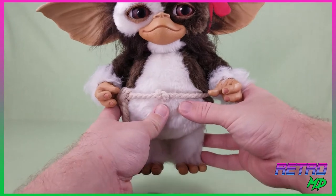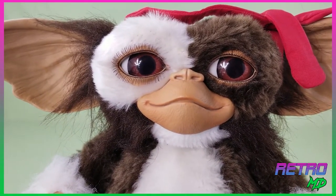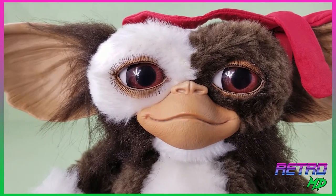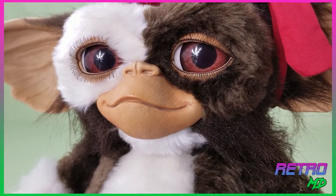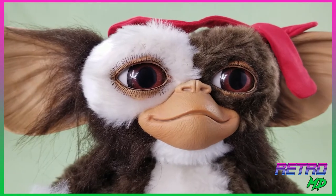In my opinion, these Metacom Gizmos are the best life-size Gizmo you can buy. They are very movie screen accurate — it is as though Gizmo walked right out of the movie. Looking at Gizmo's face, he has a sculpted smile on it. The eyes are very lifelike and do have a feature that I will show off in a bit.